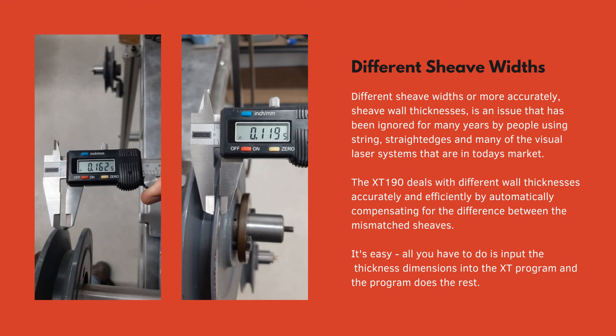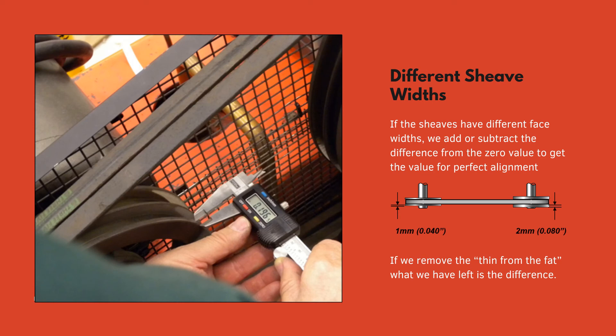Different shiv widths — more accurately shiv wall thicknesses — is an issue that has been ignored for many years by people using string, straight edges, and many of the visual laser systems on today's market. The XT190 deals with different wall thicknesses accurately and efficiently by automatically compensating for the difference between mismatched shivs. All you have to do is input the thickness dimensions into the XT program and the program does the rest. If the shivs have different face widths, you add or subtract the difference from the zero value to get the value for perfect alignment.